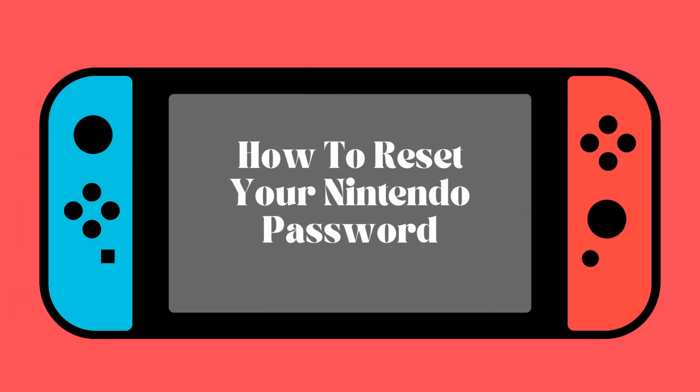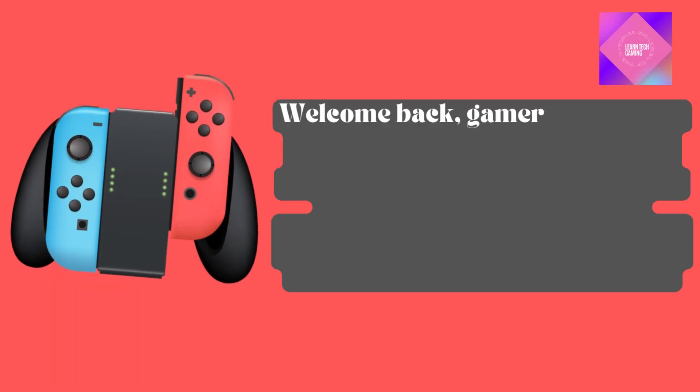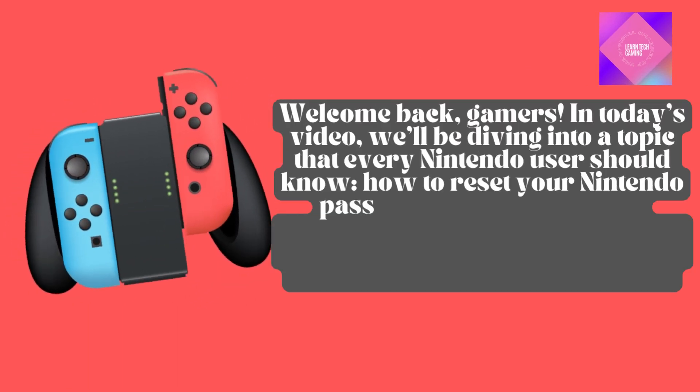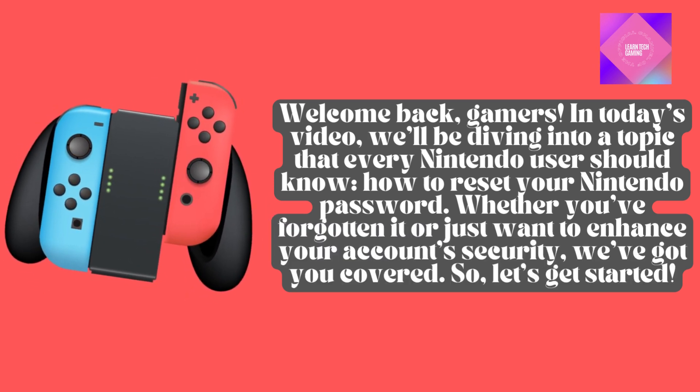Welcome back, gamers. In today's video, we'll be diving into a topic that every Nintendo user should know: how to reset your Nintendo password. Whether you've forgotten it or just want to enhance your account's security, we've got you covered. So, let's get started.